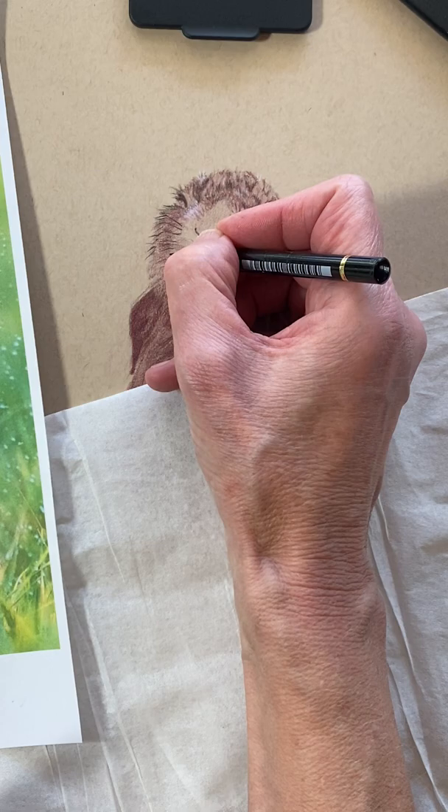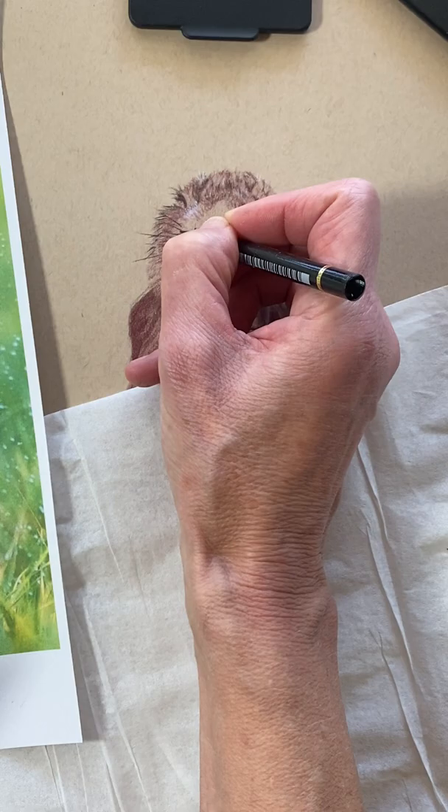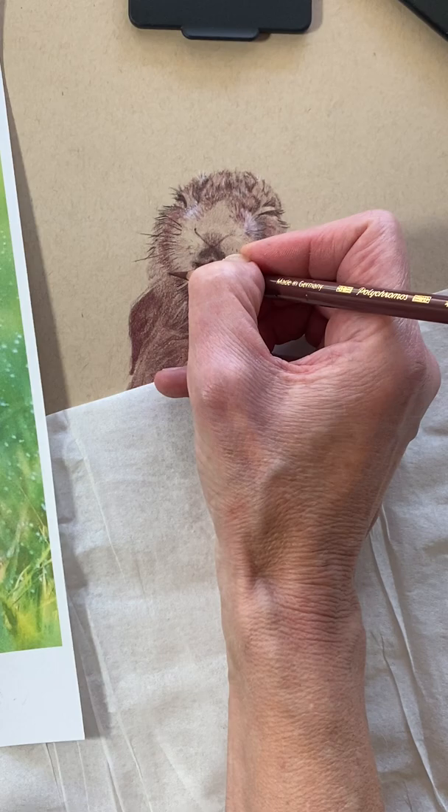There's a little bit more depth here that's not coming through, so I'm gonna go back in with my Caput Mortem and just lightly add a little bit of shadow right in there, so that will kind of show through a little bit.